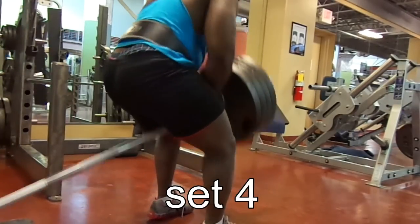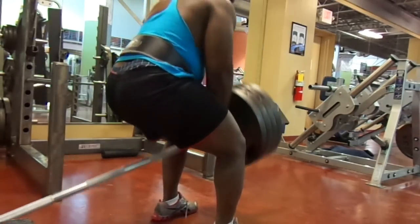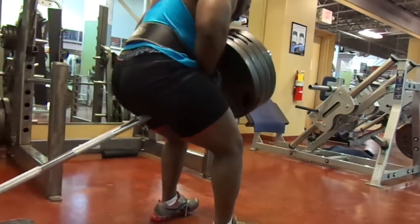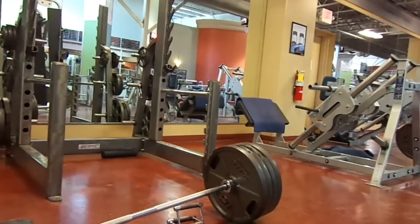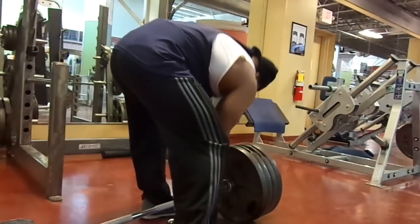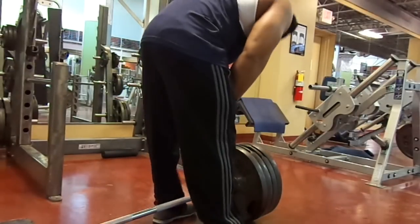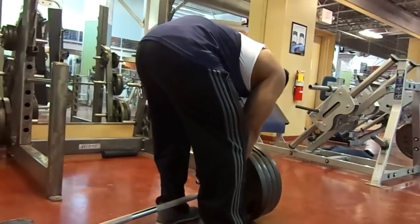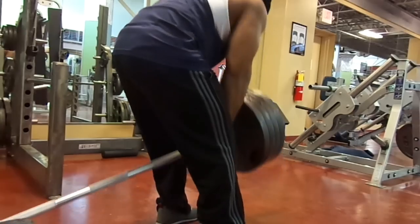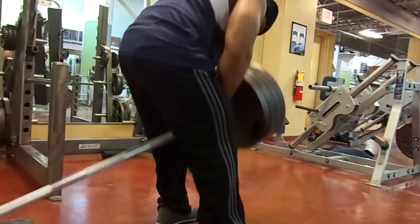This is set four — we got four wheels on there, doing 15 reps. We cut out the other three sets but we went up a plate every set: did a set with two, a set with three, now we're doing a set with four. All our sets consist of 15 reps. You gotta hit that back with a lot of reps, high volume — you want that back to start coming together. Back and legs, a lot of reps baby.